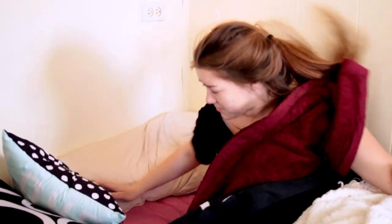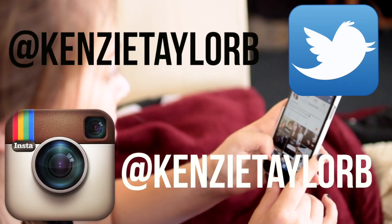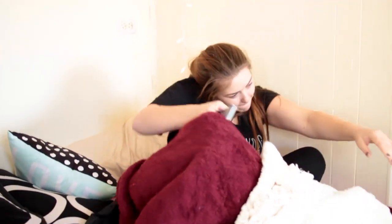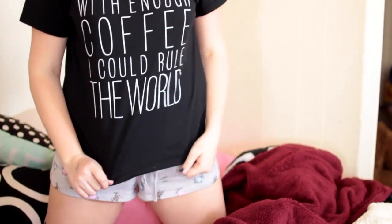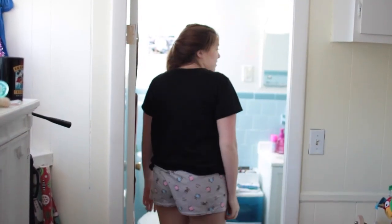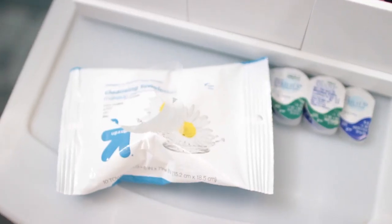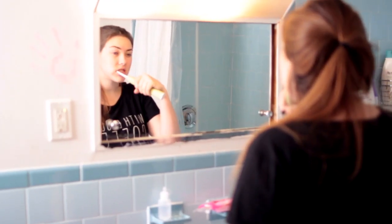So once I wake up, I try to wake up at a decent time, and I go ahead and check all of my social medias — my Twitter and Instagram. You guys can follow me on there if you'd like. And I get out of bed. Then I make my way over to the bathroom and just do really simple things, like take any dirt or makeup off that was left over from the night before. I like to use these because they refresh my face.